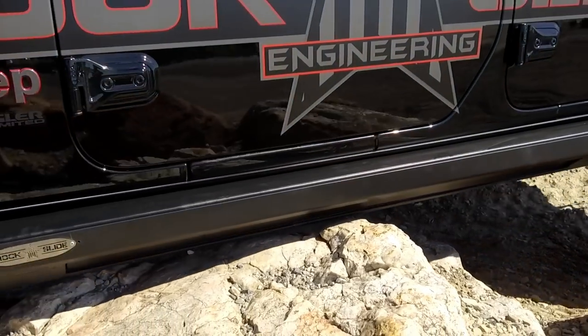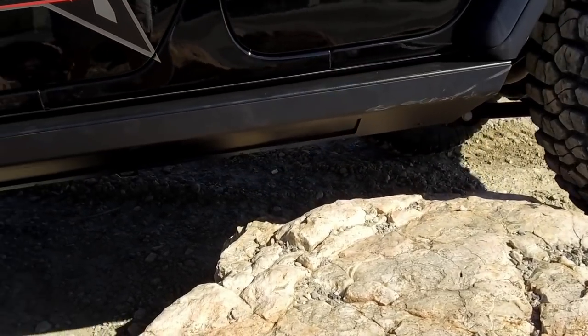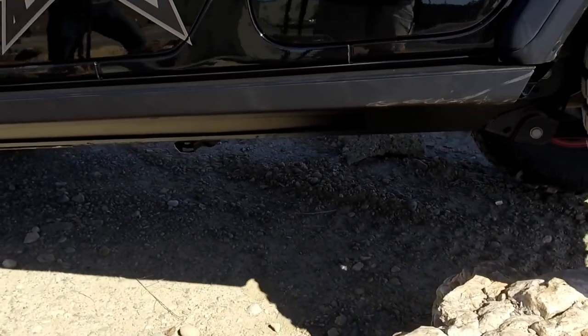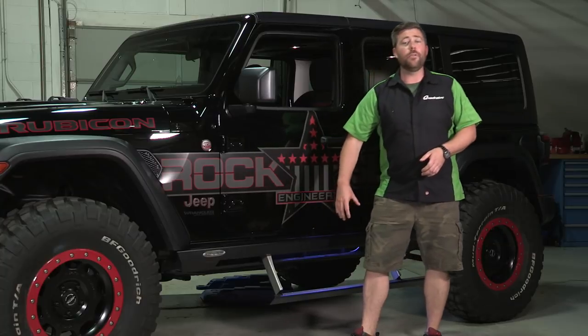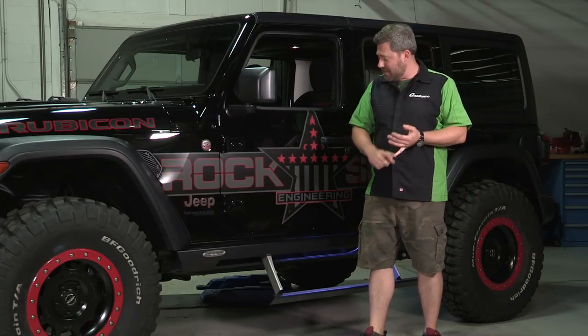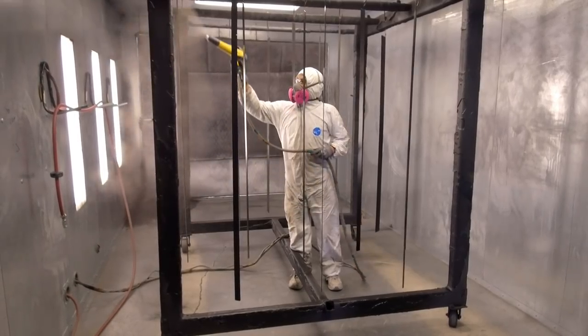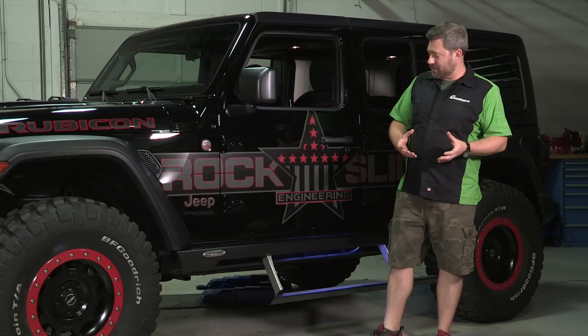If you're planning to really hit some hardcore trails, they even offer an optional skid plate that simply bolts on and wraps down and underneath the step slider, utilizing holes that are already there. You're not doing any kind of cutting or modification to your step slider, and you're not breaking into that powder coat, so you're not worried about any potential corrosion points.